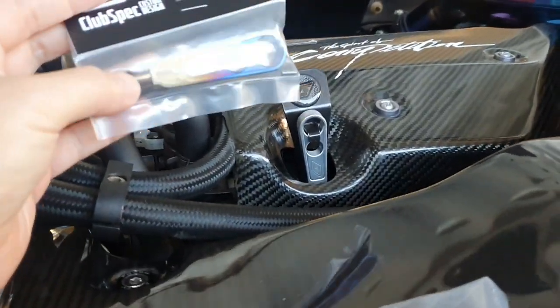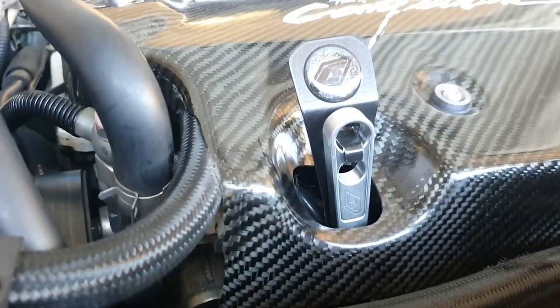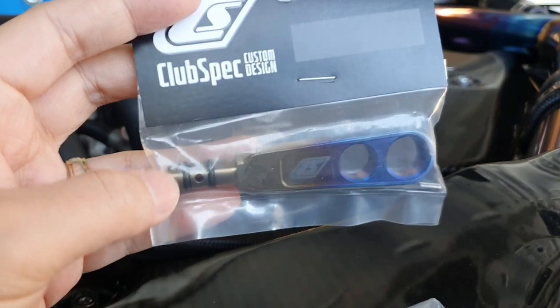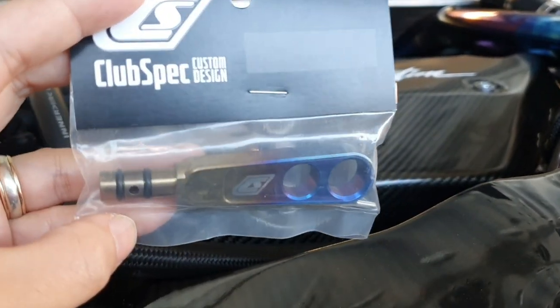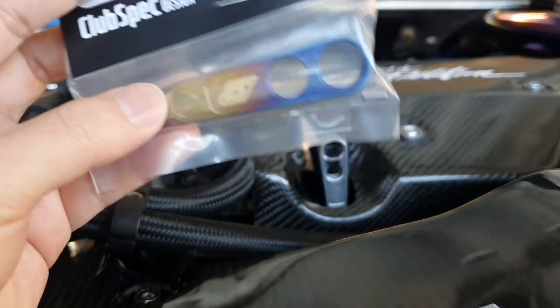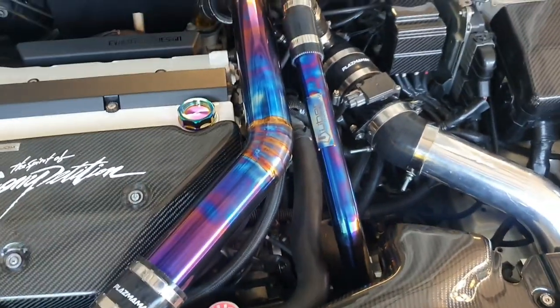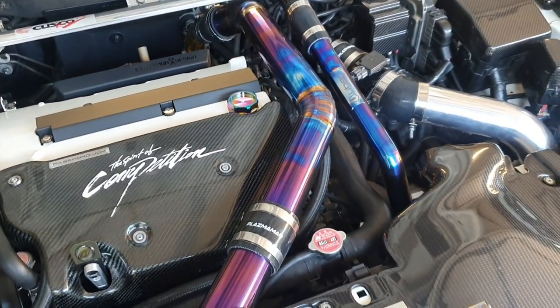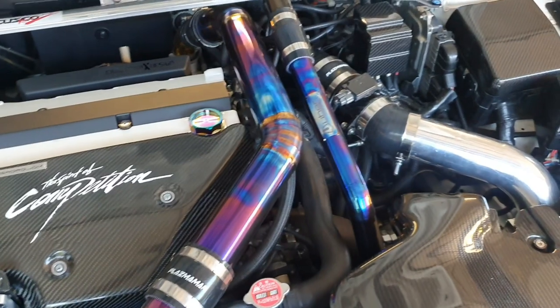I've decided to change my dipstick handle from the raw finish one that I'd purchased before, and this time I've also got the GR5 one. It is a substantial increase in cost, but as you know, recently I've been purchasing and modifying my engine bay to have the carbon and burnt finish on a number of products, and I have a lot of things planned on the way.